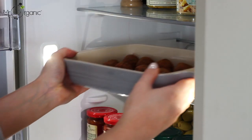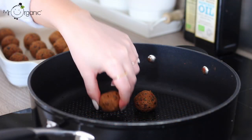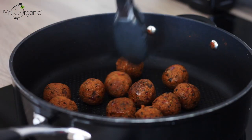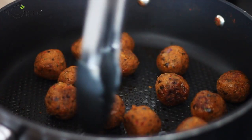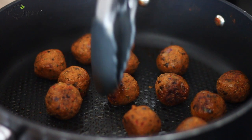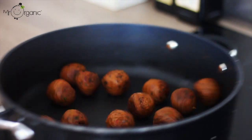Once the meatballs have had an hour to chill, heat the same shallow pan to a medium-high heat brushed with a little oil in the base. Add in the meatballs and keep turning them until they begin to brown all over. Give the pan a good shuffle every now and then to make sure they're all evenly cooked.